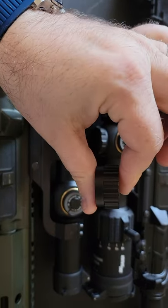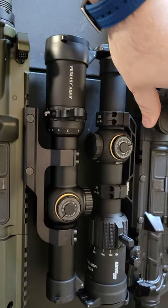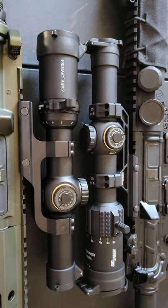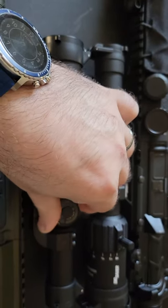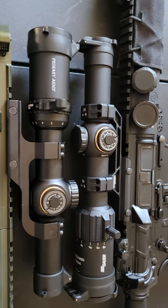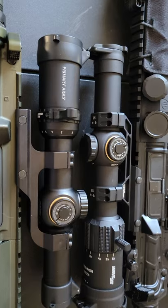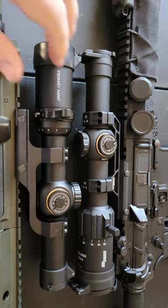The turret cap on the Primary Arms is about three times the size of the Sig one — so if you want more compact, go with the Sig. The audible clicks from the Primary Arms are pretty loud. I haven't zeroed either one yet, but the click and the resistance feel on the Sig is noticeably better.